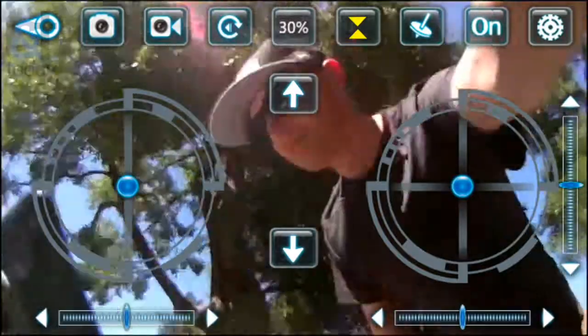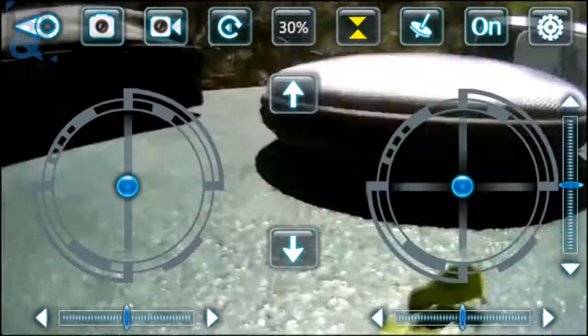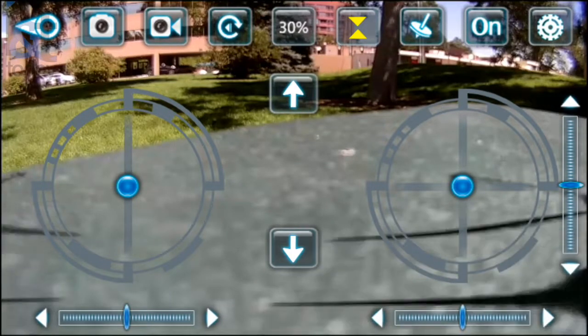I'll pick it up and test it out — as you can see, the camera works very well. There's actually almost no lag whatsoever, which is very impressive. These analog sticks are how you control it. You can see some of the options on the top of the screen — you can take photos and record videos.